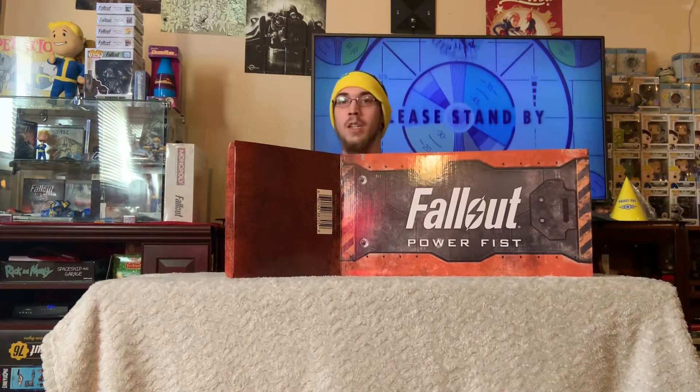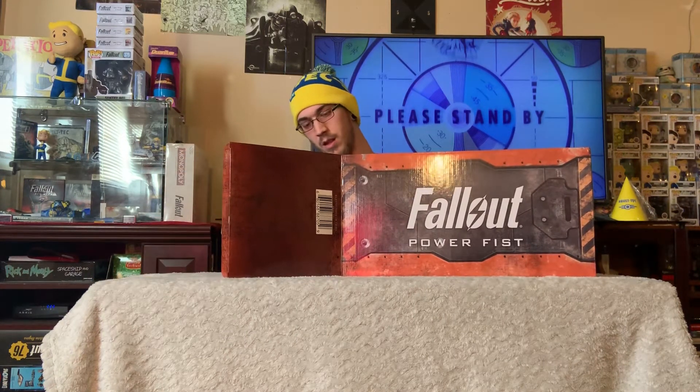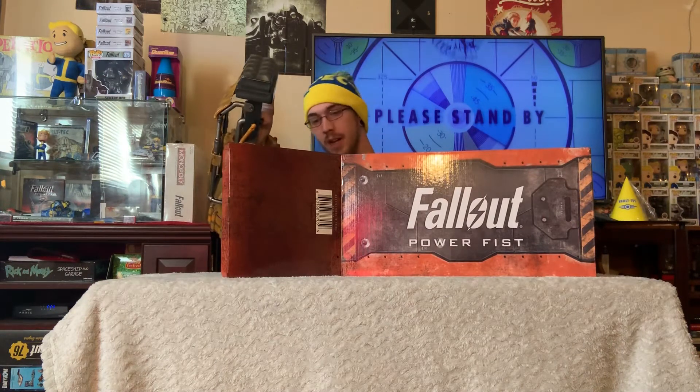Got a little bit of extra packaging material in here apparently. And this is what we're looking at here — this is the Fallout Power Fist replica.